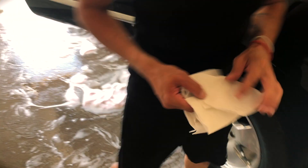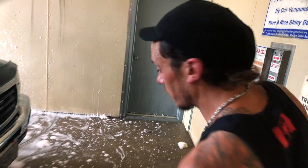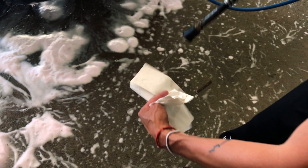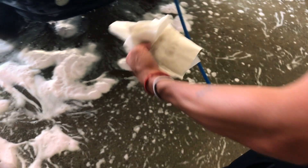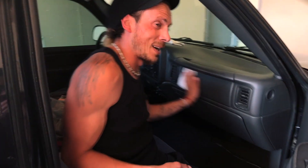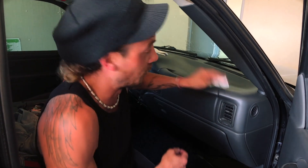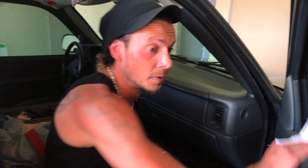Remember the napkins from the beginning of the video? So what I like to do is give the dash a little bit of love — use a little bit of excess water left inside the hose, nothing crazy, just enough to make it damp. Then go ahead and give your dash a little wipe down. The outside is going to be nice and clean, so why not give the inside a little wipe too? We all have napkins in our glove box. And if you don't, next time you're in a drive-through, grab some.